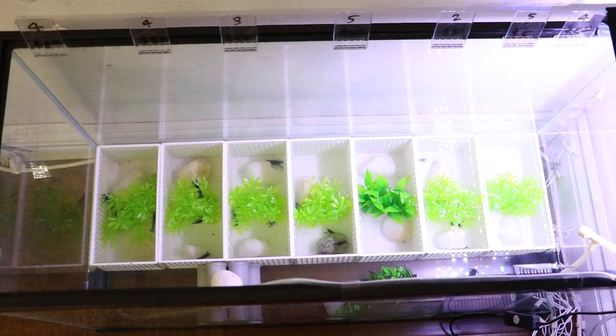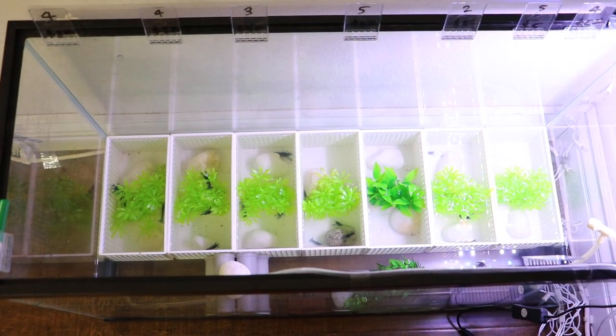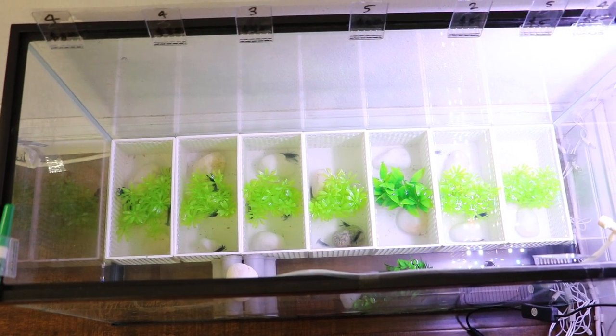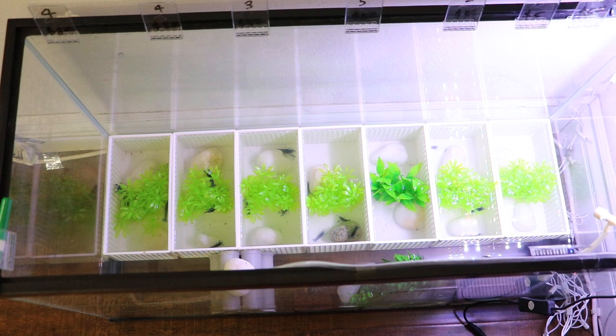Hello guys, welcome back to another video. As I informed you in my previous video, I did tell you guys that I will be doing a video regarding the breeding process and how I have my tank set up.